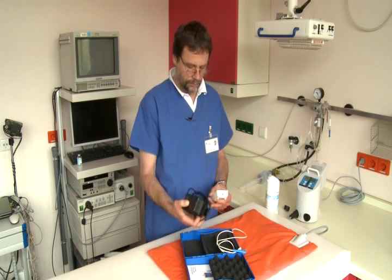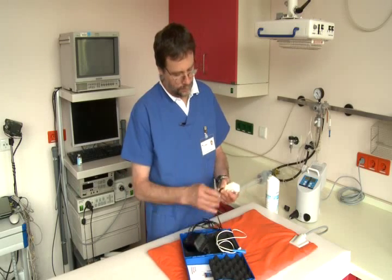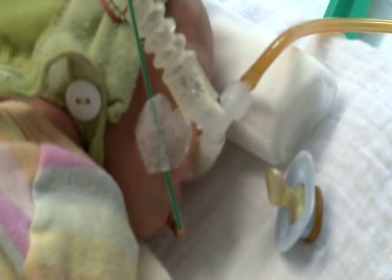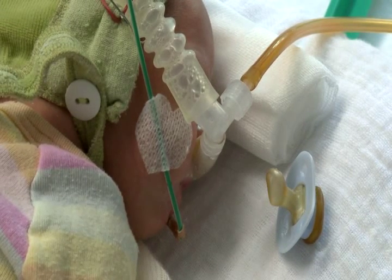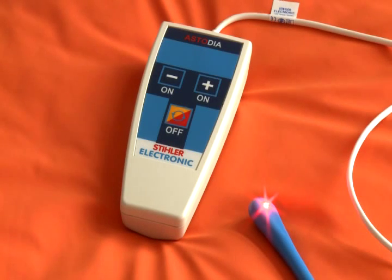Excessive heat that could injure the tissue can be completely ruled out thanks to a safety switch. Even if the device is used on the smallest of infants, it limits the intensity and time of use. Once the battery is close to losing its charge, the diode in use starts to blink to alert the user.